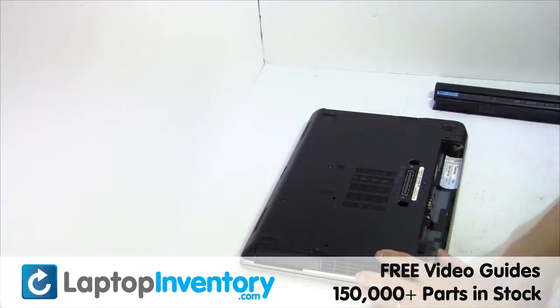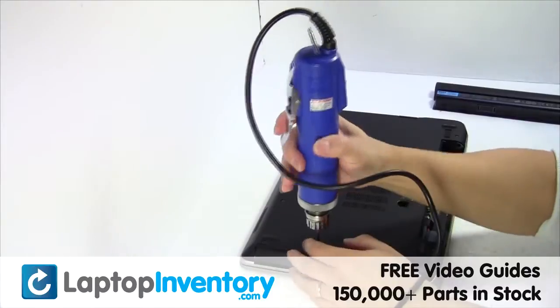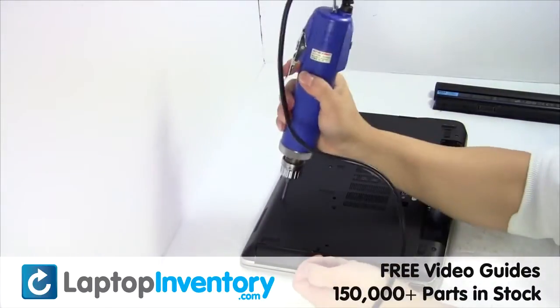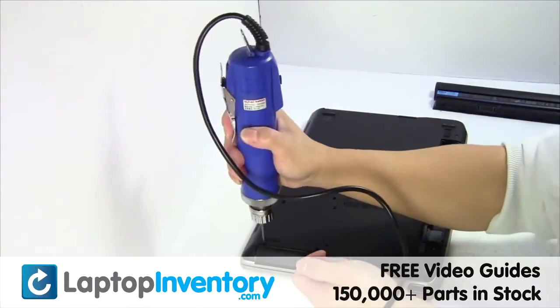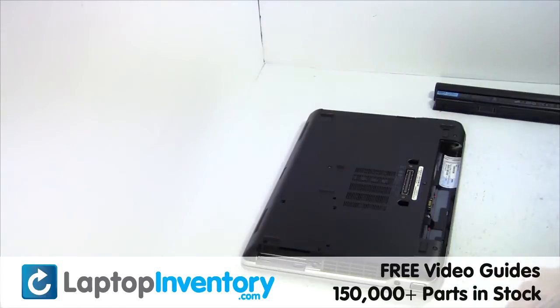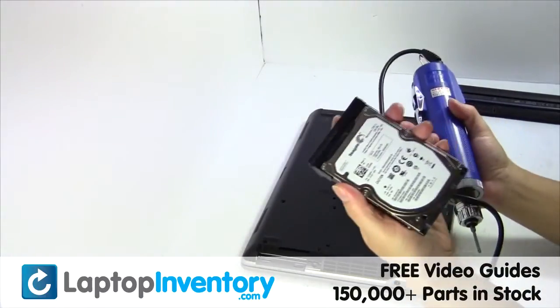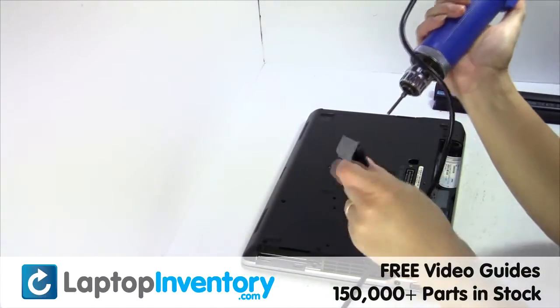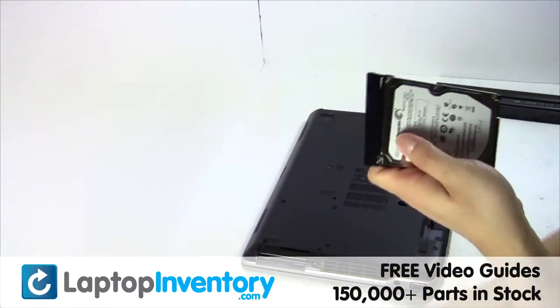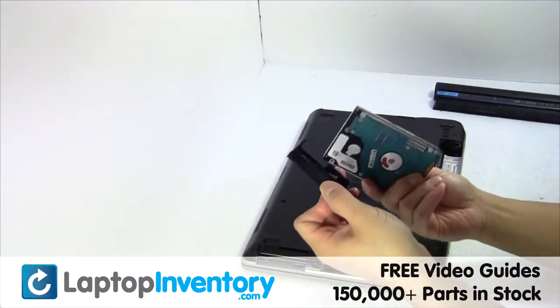Remove the laptop battery, remove the screws, gently pry out the hard drive. Remove the hard drive cover.